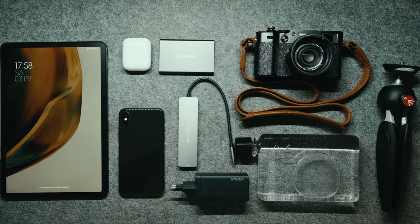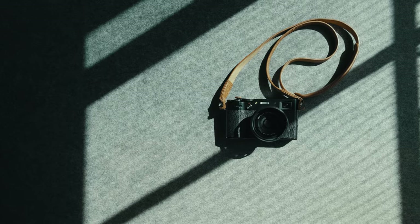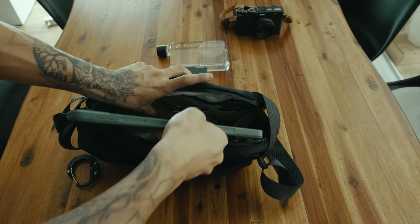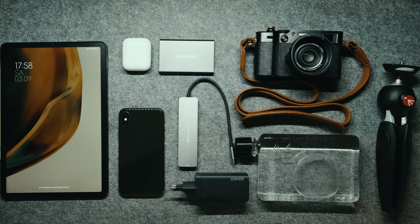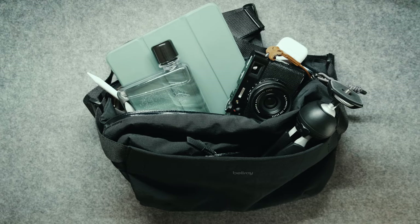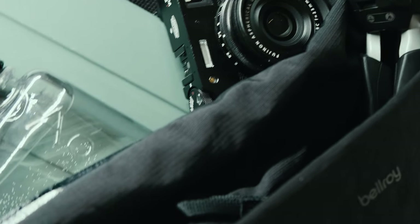Have you been trying to figure out what the best setup for your travel is while still keeping it light and compact? In today's video we are going to be talking about my minimalist camera setup. I built a setup which fits perfectly in a 9-liter sling bag — it's just the right setup for a small weekend trip.